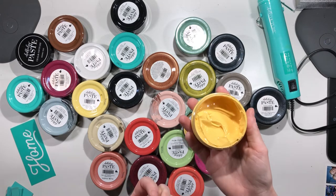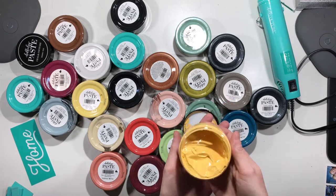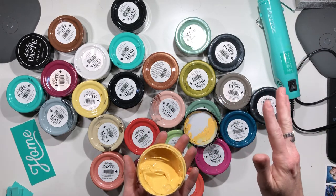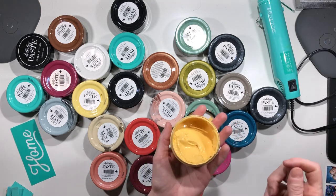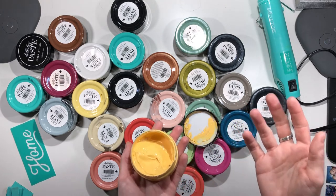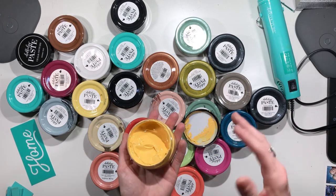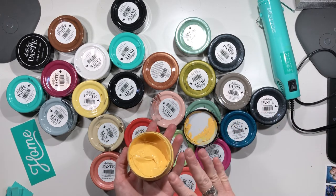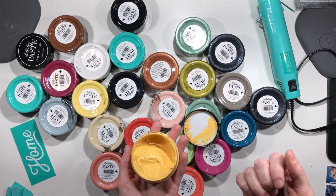There are different things you'll want to consider depending on the surface. For wood, you need to make sure it's sanded down because that'll help with your design. For wood surfaces, we tend to wax first — I don't do it on a lot of projects, but if it's a rougher surface I will definitely wax, and that's just simple wood wax.